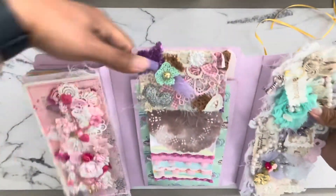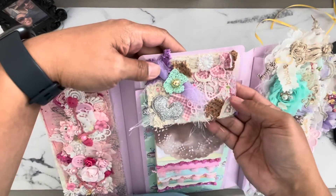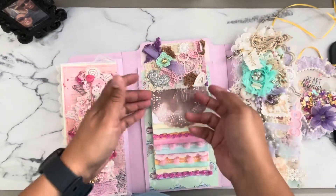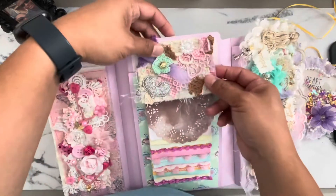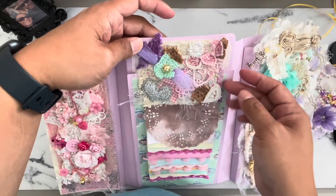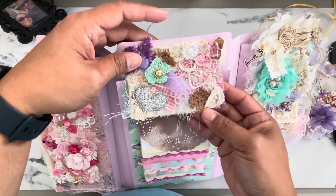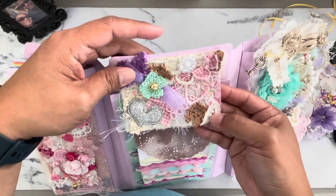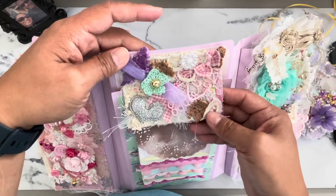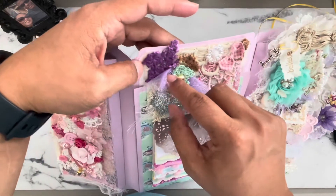This is Chiquita's snippet that she sent to me. She made a full-length snippet, snipped it in three pieces, and shared it with myself, Louisa, and Eve. You can see all the beautiful lace, eyelash trim, some tatting, gorgeous fabrics in the backgrounds, handmade bows, some crochet pieces, and some pieces that she had dyed herself. Just beautiful — and then pieces that she crocheted.